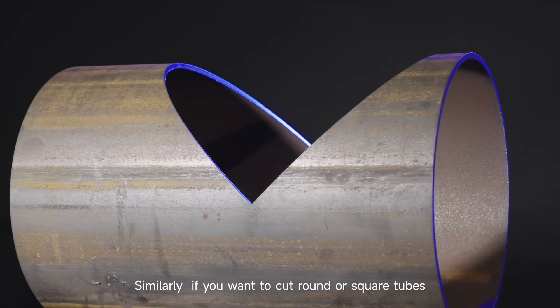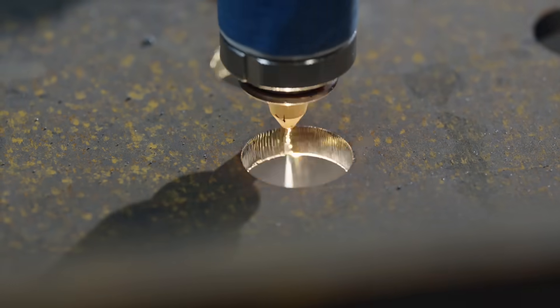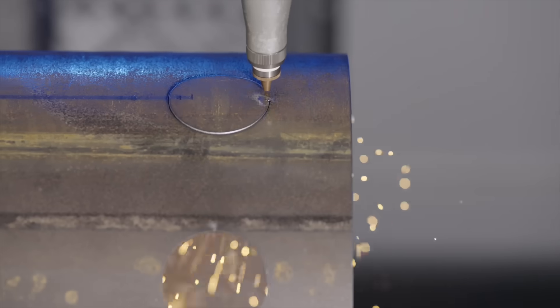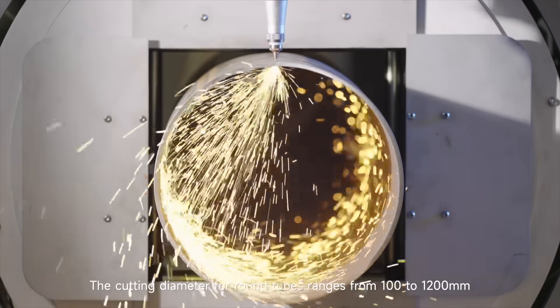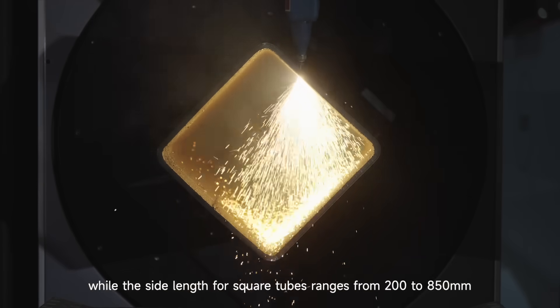If you want to cut round or square tubes, you only need to configure the corresponding tube processing device. It can then perform perforation, cutting, bevel cutting, and intersection line cutting. The cutting diameter for round tubes ranges from 100 to 1,200 millimeters, while the side length for square tubes ranges from 200 to 850 millimeters.